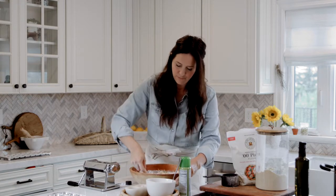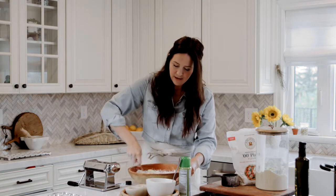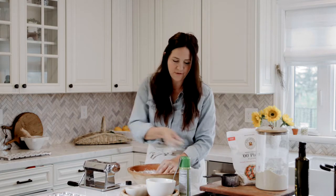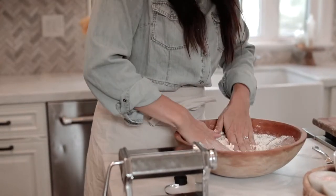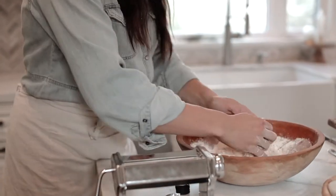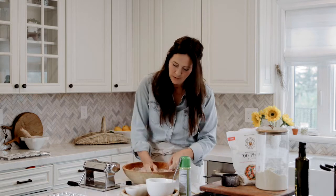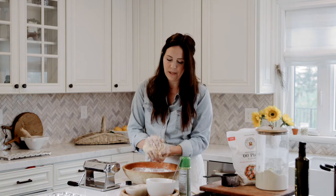As your pasta starts to get a little sticky, you're gonna want to get in there with your hands and really start to form a dough. This is the fun part - I always feel like an old Italian grandmother making my pasta from scratch, making memories. I'm gonna put this in a little bit of plastic wrap and let it sit for 30 minutes, and then we're gonna work it through our pasta maker and make those ravioli.